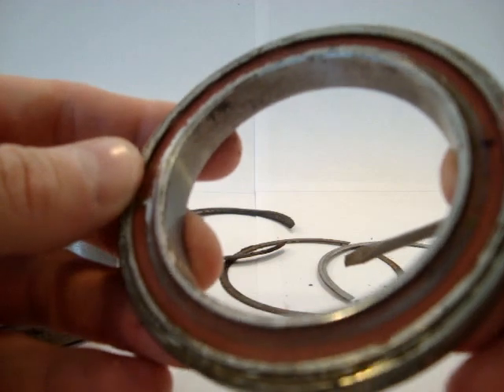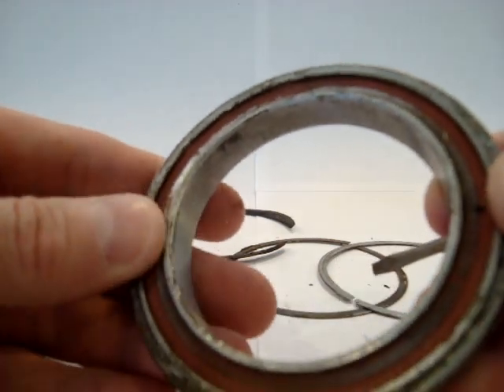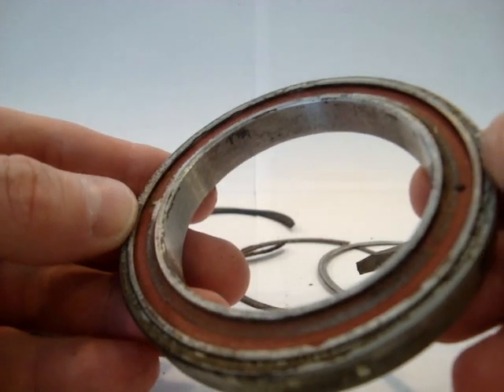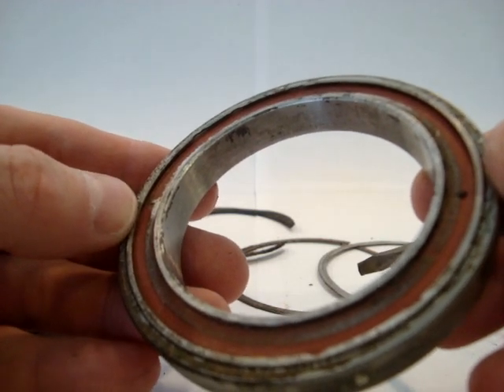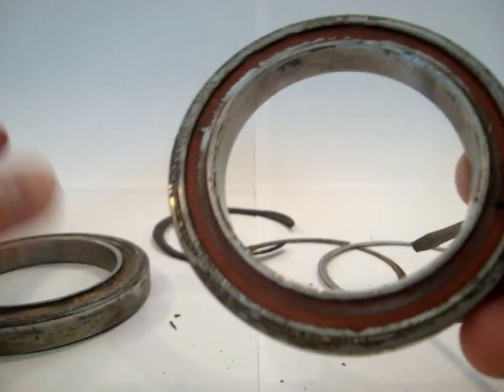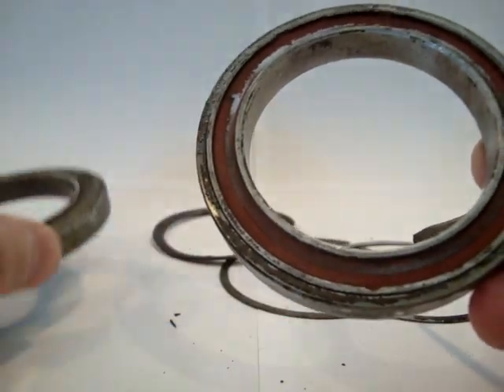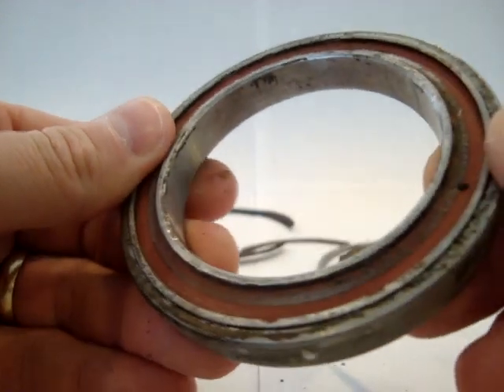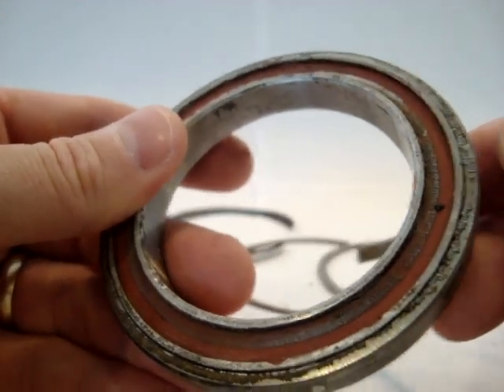Anyways, I hope this video encourages you to purchase the bearings. They cost me approximately $150 a piece and there are two of them that go into the stabilator of the Comanche. Hope this video is useful. Thanks.